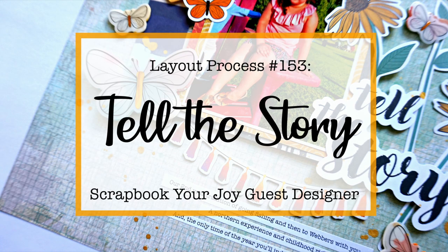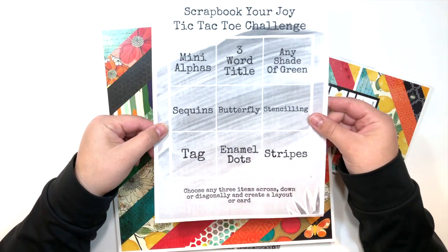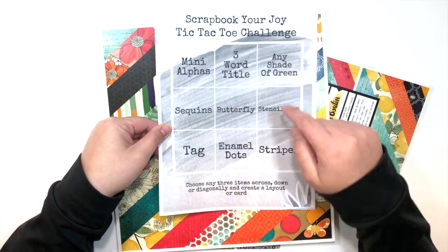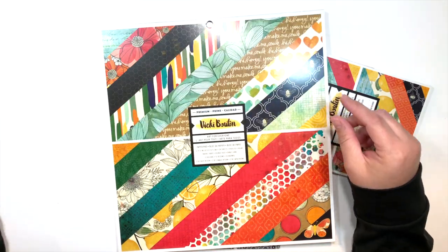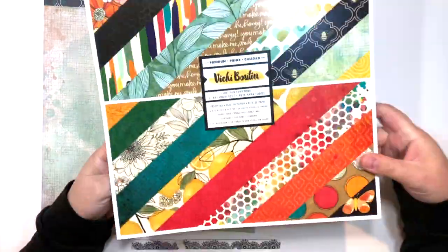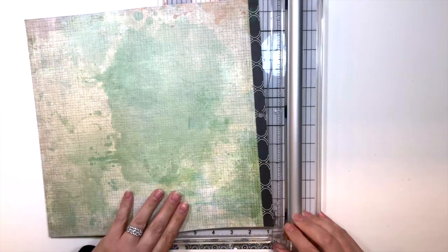Hey everybody, welcome back to my channel for another video. Today I am sharing a layout for Scrapbook Your Joy — it's actually for a challenge over on the Facebook group. What I'm holding is the actual tic-tac-toe challenge, and I decided I'm going to use any shade of green, a butterfly, and a tag, so it goes diagonally for the three.